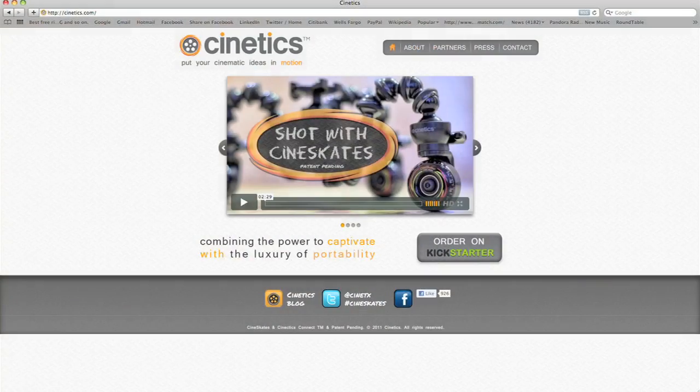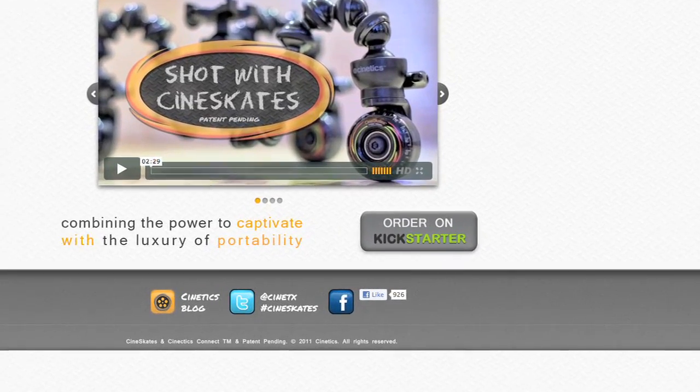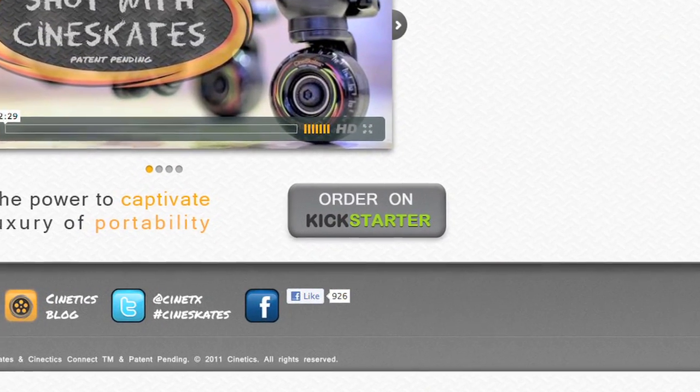We decided to launch the product on Kickstarter.com so that we would have a really close connection with our customers. Through Kickstarter, we're essentially using it for customers to pre-order our product, so we're getting our seed funding through Kickstarter — from our customers through pre-sales. It's really opened the door for communication, and we're getting all kinds of ideas for improvements to the product.